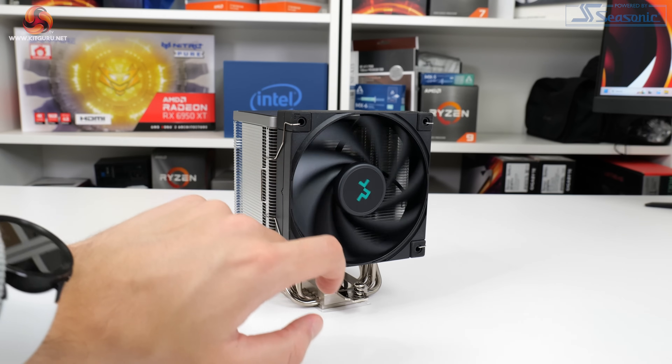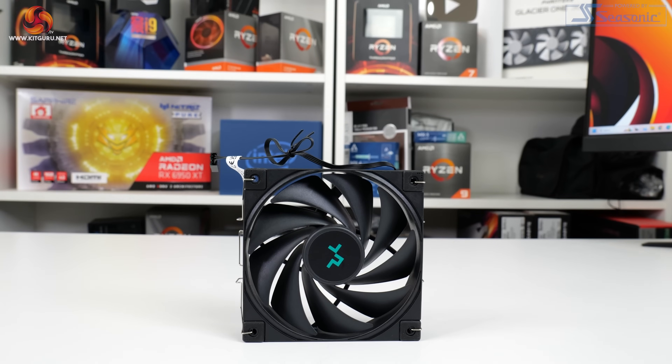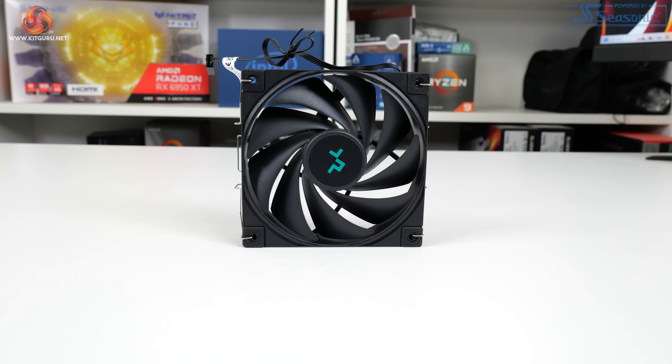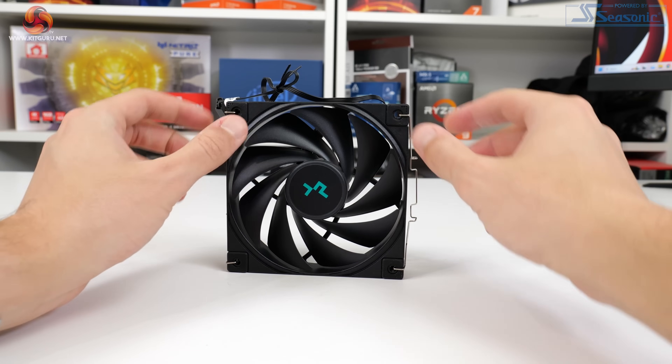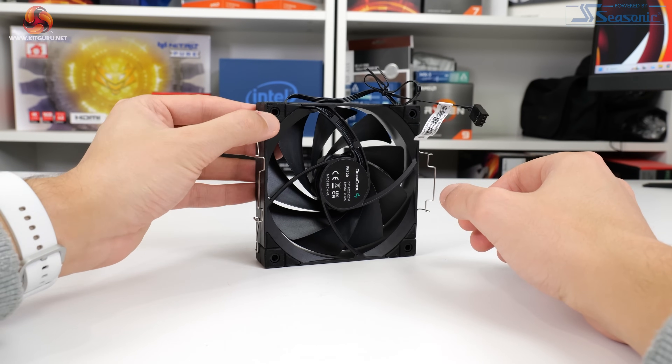There is no RGB lighting on the fan, which will be appealing to many. Deepcool uses an all-black design approach apart from the company's turquoise or teal logo, making this a good-looking fan. The fan also mounts to the heatsink with pre-applied rubber dampers, which is a good quality touch for noise control.